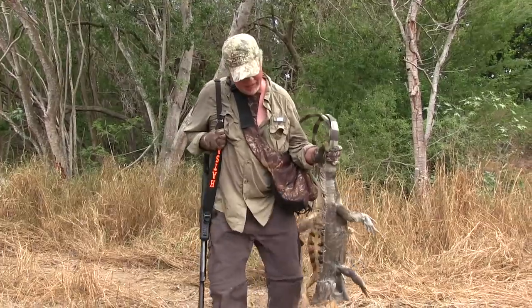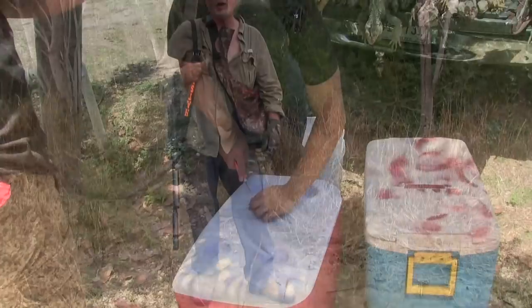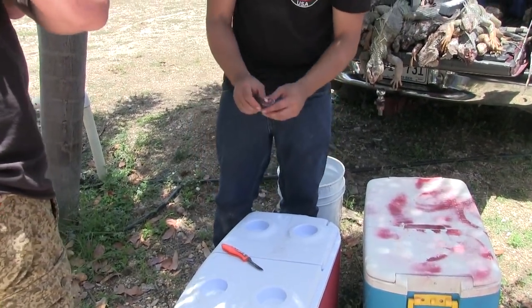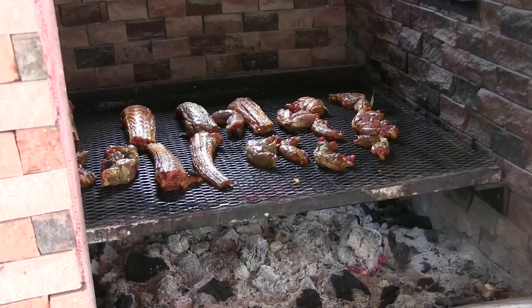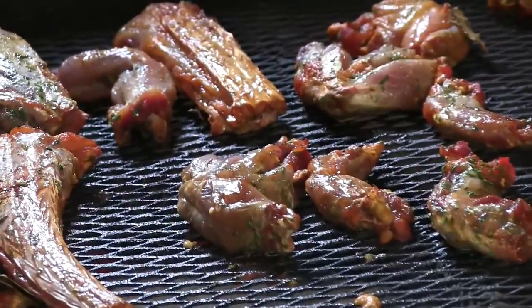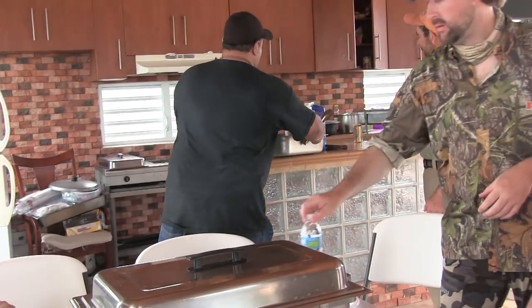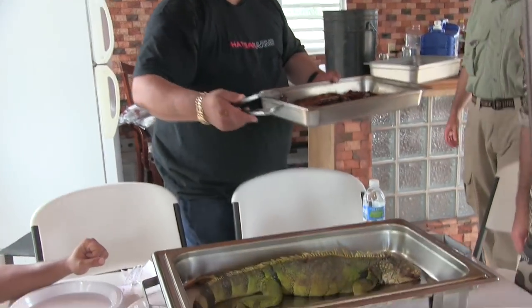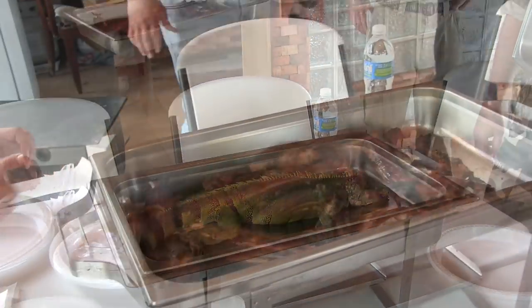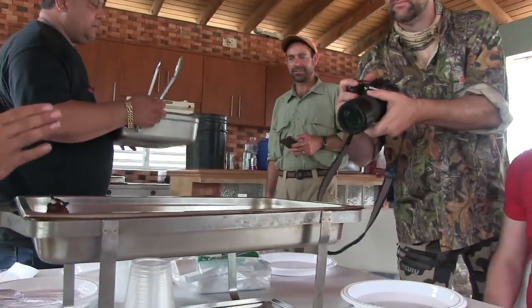These are monsters — that is probably 30 pounds of iguana. Iguana is also very delicious inside, and we will have the iguana. Everybody sit down at the table.